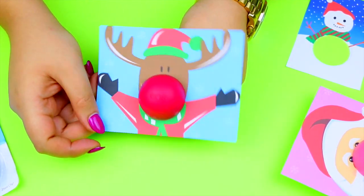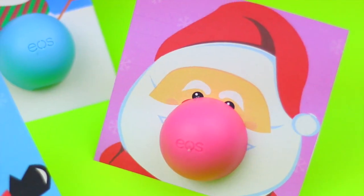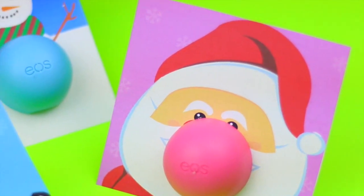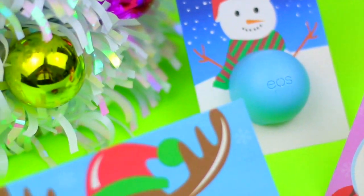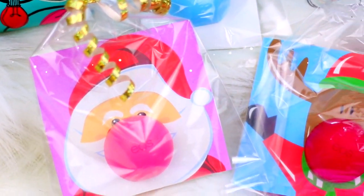You can use a pink EOS for Santa's nose, a red one for the nose of the reindeer, and a blue one for the body of the snowman. You can stop here, but if you want you can put this card in a clear bag and add a little bow or a ribbon and you are good to go. Super simple but just cute.